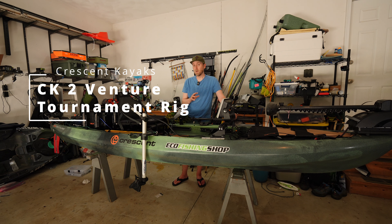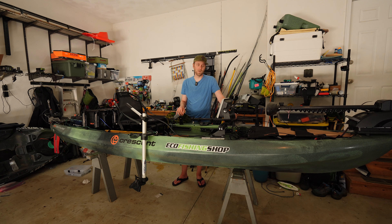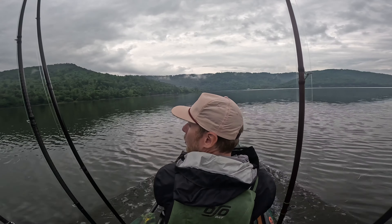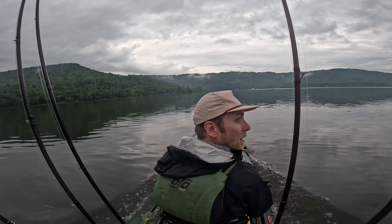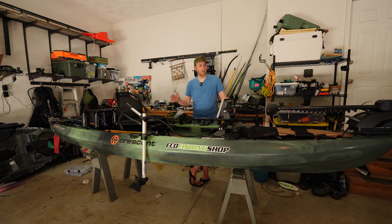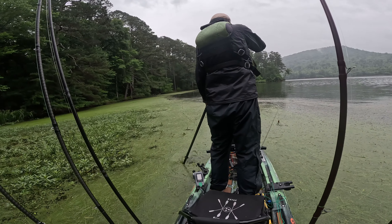Today we're going to take a look at Crescent's most unique offering in their lineup, the Crescent CK2 Venture. What you might recognize is a reconfiguration of the popular Crew, which is a two-person kayak. This one has been converted into a fishing platform, and we're going to go over my fully rigged tournament setup.